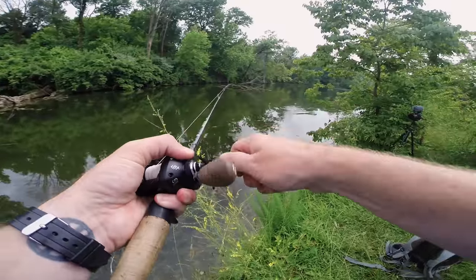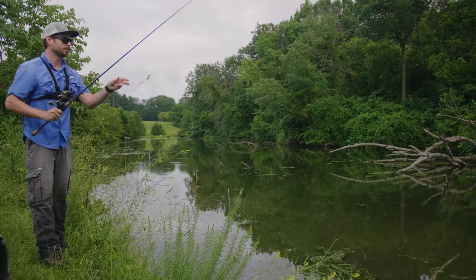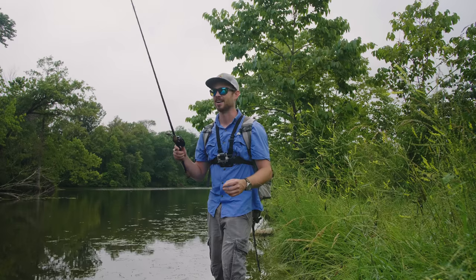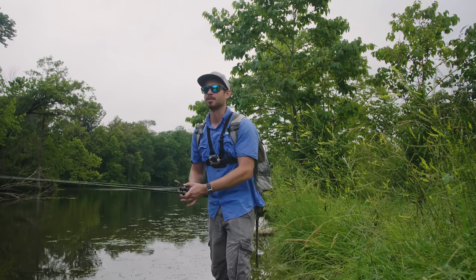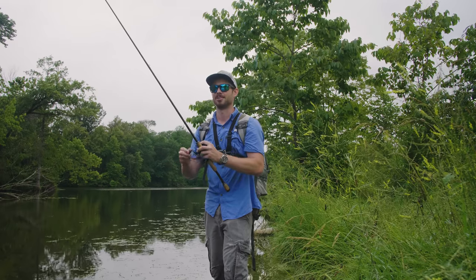I just had another blow-up — dang it! Two blow-ups! I have to reel this pretty quickly to keep it at the surface because it sinks unfortunately. I don't think any of these bass have ever seen this lure before, so I'm pretty hopeful I'll be able to hook up with one. It is very cool to have blow-ups on a lure that is a hundred years old.